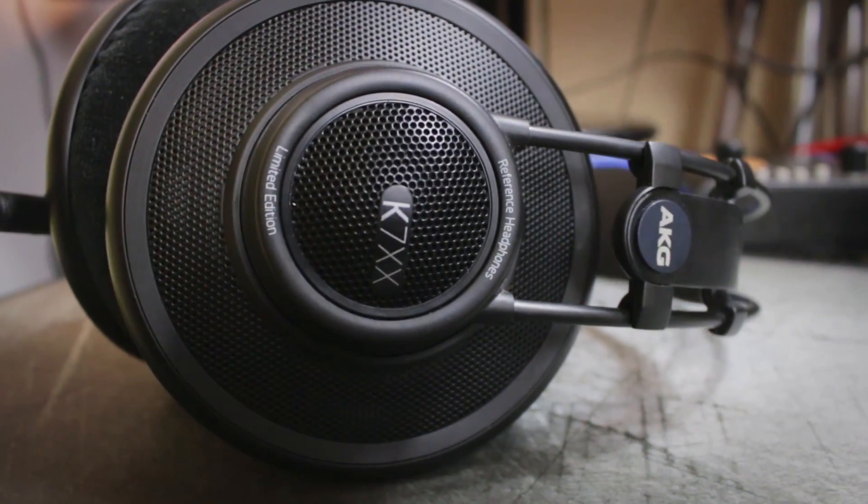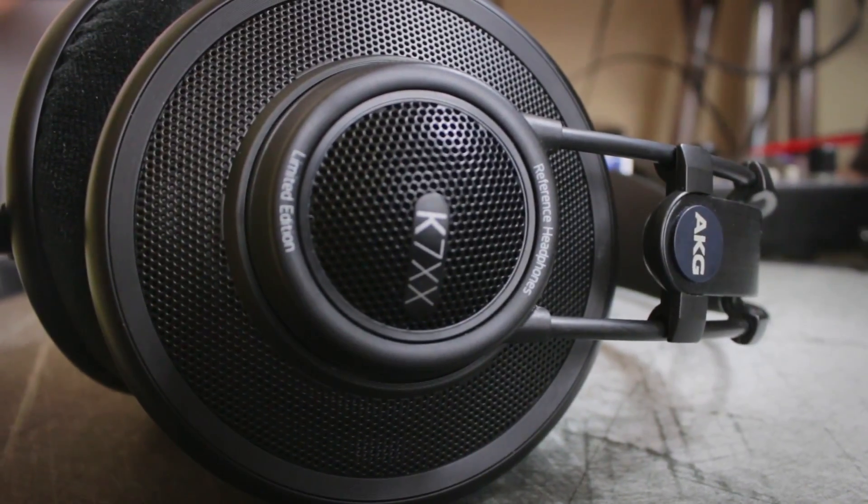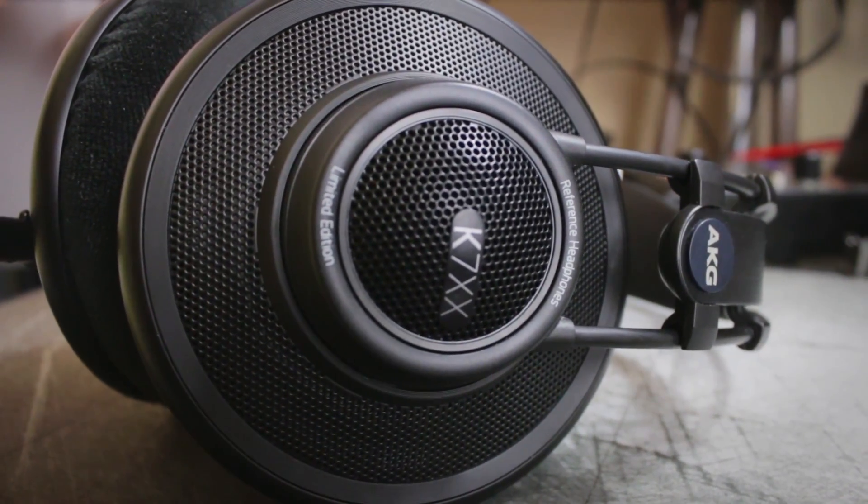Hey guys, DMS3TV here. Today I have the AKG K7XX from Massdrop. There's a lot of interesting things to say about these and I've had a lot of people ask me if these are similar to other AKG headsets in certain respects. We're going to get to all that, but first I want to talk about manufacturing.